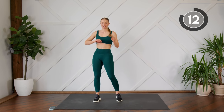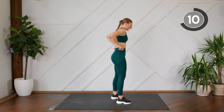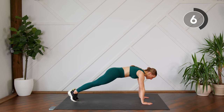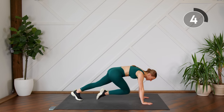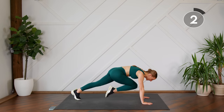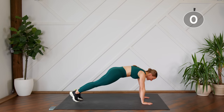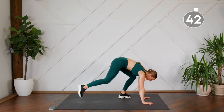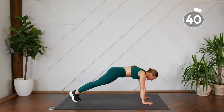Next up, we're going to do a modified burpee again, except at the bottom you can either do four mountain climbers — one, two, three, four — or you can bring one leg in at a time, twice, and step it in and come up. So down, four mountain climbers, or two step-ins.